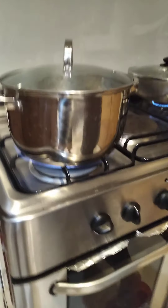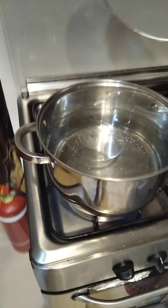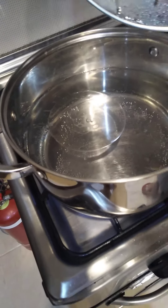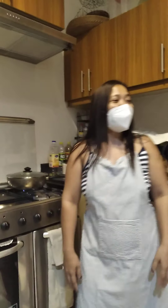Come here guys and I will show you this — this is the caldera. I put some cooking oil and also a little bit of salt. So this is the beginning of the ingredients I'm going to put.